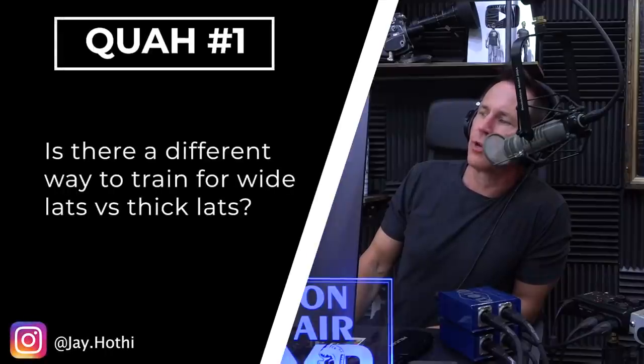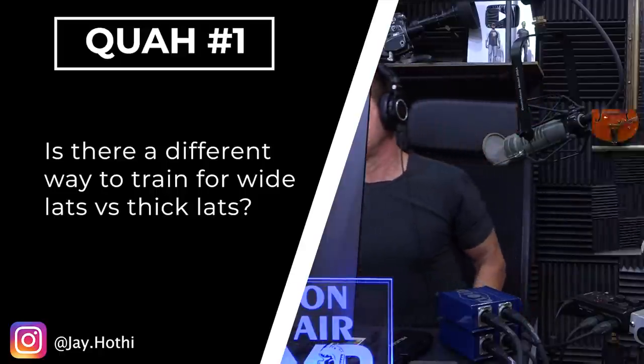First question is from Jay Hothi: is there a different way to train for wide lats versus thick lats? A better way to word that question would be training for a wide back or a thick back.